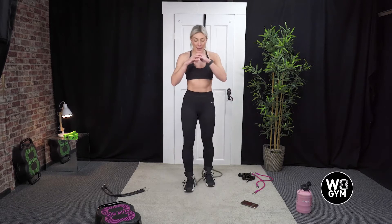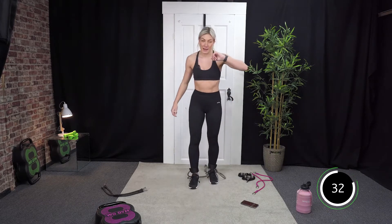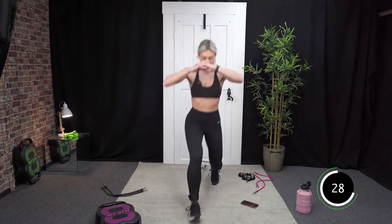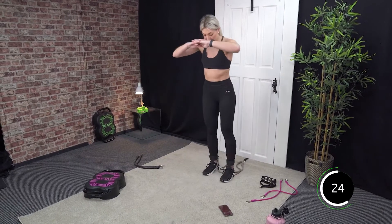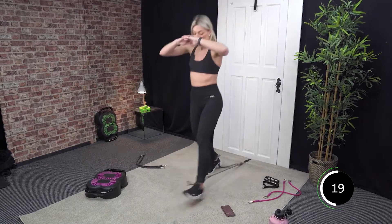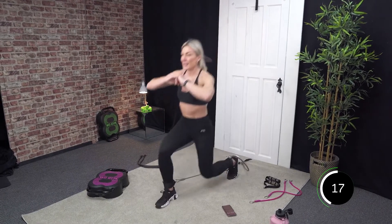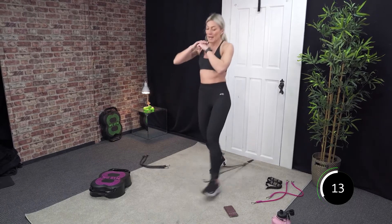Off we go — lunge back. Good. If you're not feeling that pull of the resistance band, just bring your body forward a little bit more until you can feel that pull. Well done. Last 20 seconds. Nice work. 15 seconds — you should really feel this in the front of your legs.